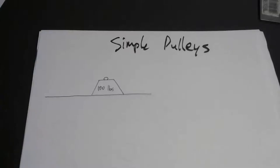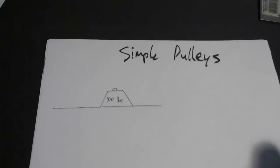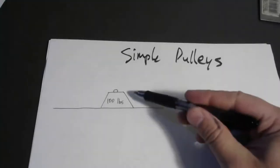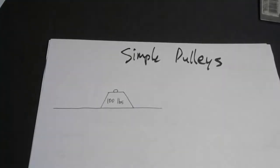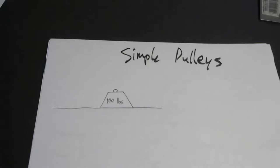I'd like to talk now about simple pulleys. This is a fun application of Newton's laws. I have here a little cartoon 100 pound weight. Many of you could bend over and pick this up successfully, but that wouldn't be too easy on your back.